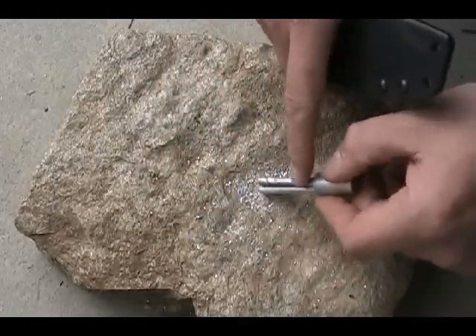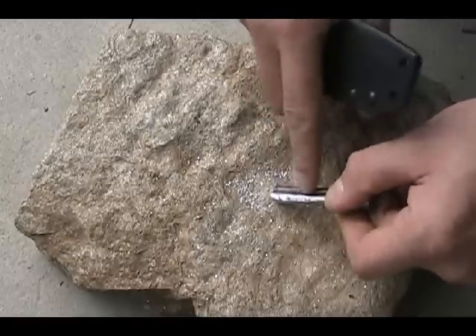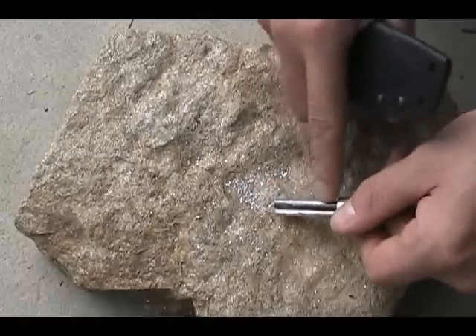Then you put the rod at a 45 degree angle with the magnesium facing out. That's the shiny stuff, not the dull stuff. The dull stuff is ferrocerium.